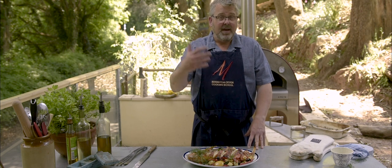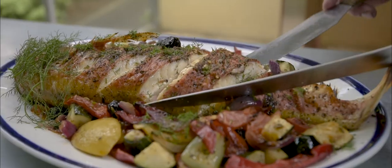Thank you very much for watching Wood Fired Weekly. We'll be back next week when we'll be cooking leg of lamb with pita breads. We'll put the recipe below and if you like this video, please subscribe to our channel. Thank you very much.